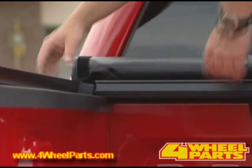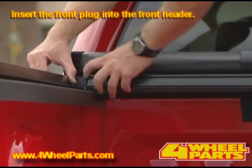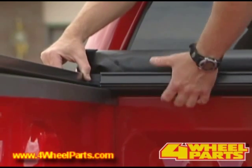Next, come to the front and insert the front plug into the front header. Notice how the C-channel of the front header is facing toward the rear of the pickup.